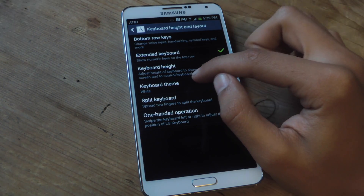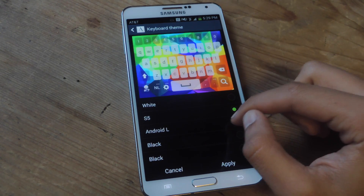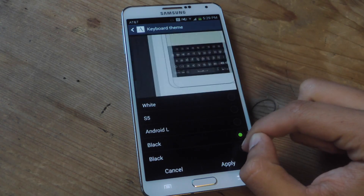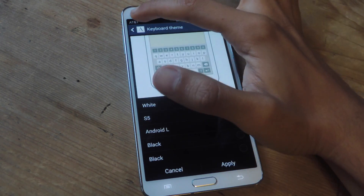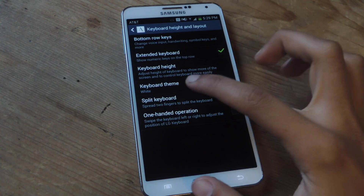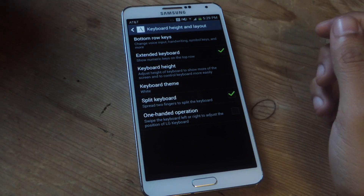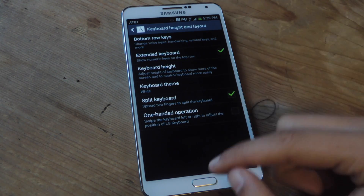You can also change the keyboard theme. The options are white, S5, Android L, black, and another dark variant. I like the white one so I'll keep that. At the bottom, you can enable split keyboard, which lets you spread the keyboard apart by pinching with your fingers, and also enables one-handed operation.